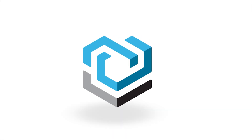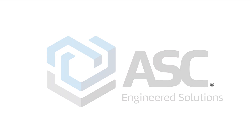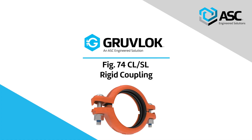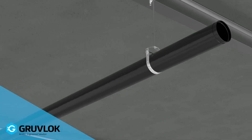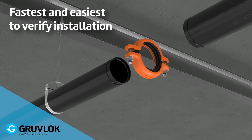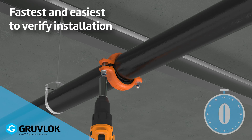ASC Engineered Solutions is proud to soon add to our broad range of innovative mechanical system products with the newly designed GrooveLock figure 74CL and 74SL rigid couplings. Built for confidence, the figure 74CL and 74SL will offer the fastest and easiest to verify installation on the market. We clocked it in under six seconds — but let us know if you can beat that.